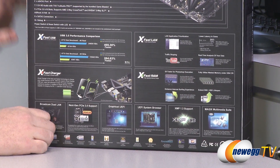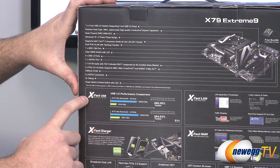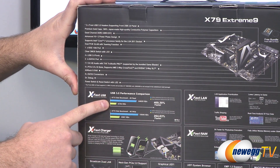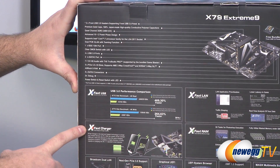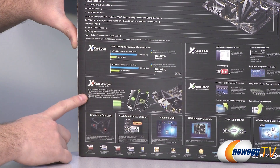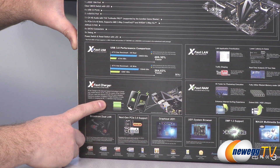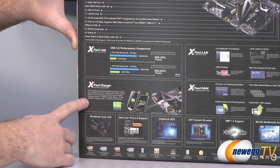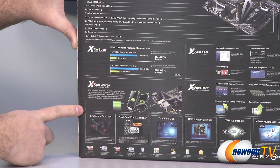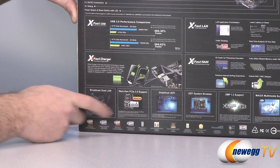Let's move to the back of the box where there's a lot of additional information. We have XFAST USB, which gives you additional throughput over your USB — additional faster USB 3.0 speeds if you use the XFAST USB software. You get the XFAST charging function, which allows you to charge devices more quickly. It gives you more power out of your USB ports, compatible with the BC 1.1 standard, allowing devices to pull more milliamps of power. Also compatible with Apple devices. We've got dual Broadcom LAN — one integrated onto the motherboard, one on the little riser sound card. Teaming is available with those LAN ports.